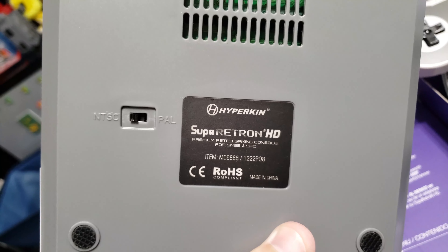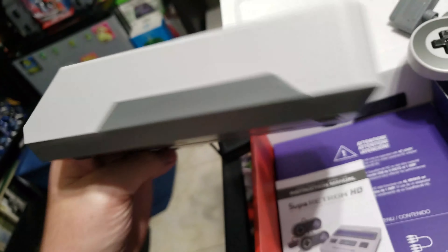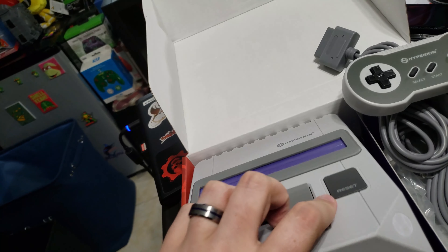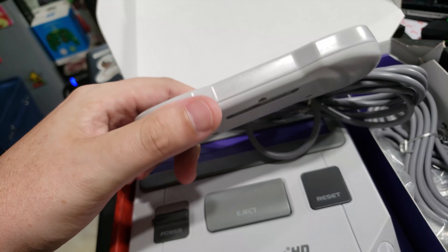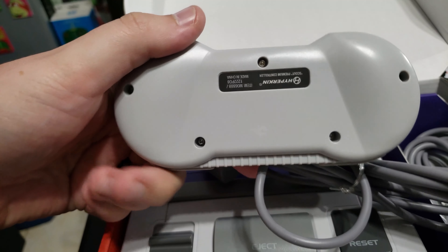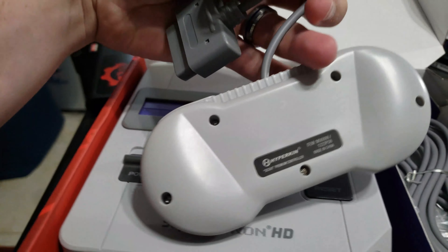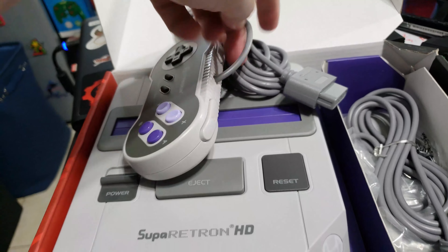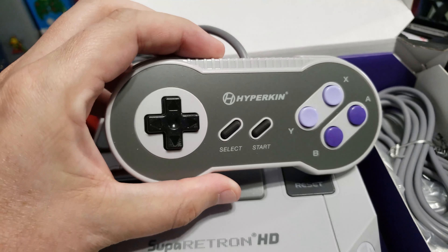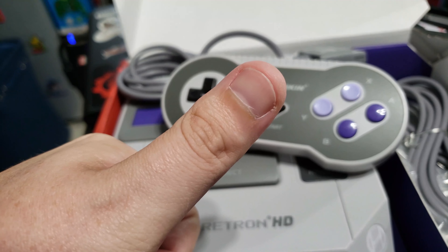It has a switch for NTSC or PAL depending on whether you're playing US or Euro games. You've got your AV, HDMI, and power ports. The controller looks good — like the design, Hyperkin looks great. Not too shabby, I like it.